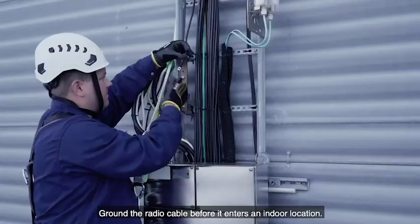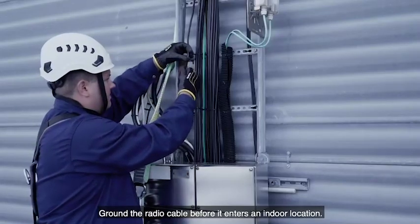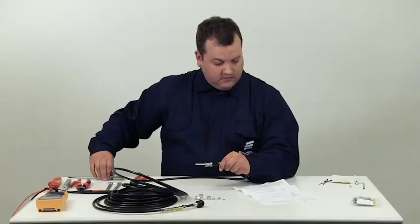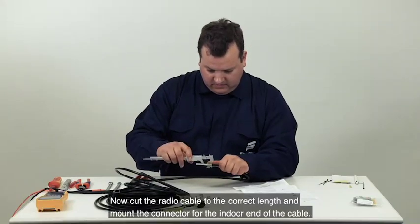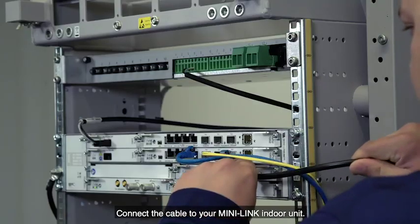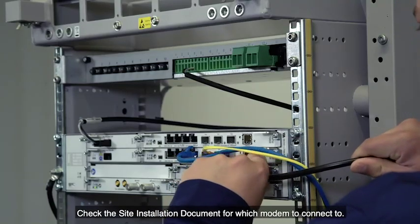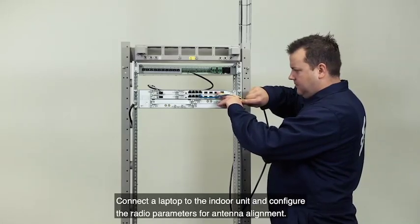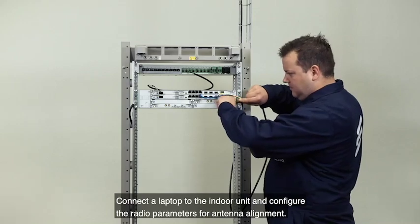Ground the radio cable before it enters an indoor location. The parts you need for this are included in the delivered earthing kits. Now cut the radio cable to the correct length and mount the connector for the indoor end of the cable. Connect the cable to your MiniLink indoor unit. Check the site installation document for which modem to connect to. Connect a laptop to the indoor unit and configure the radio parameters for antenna alignment.